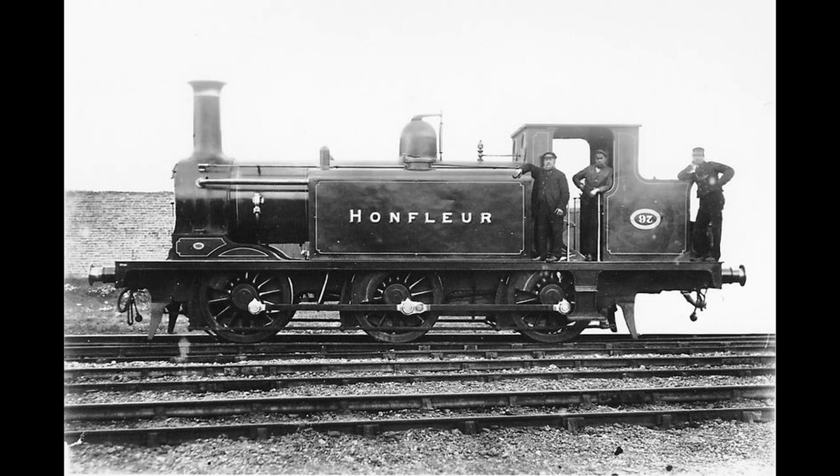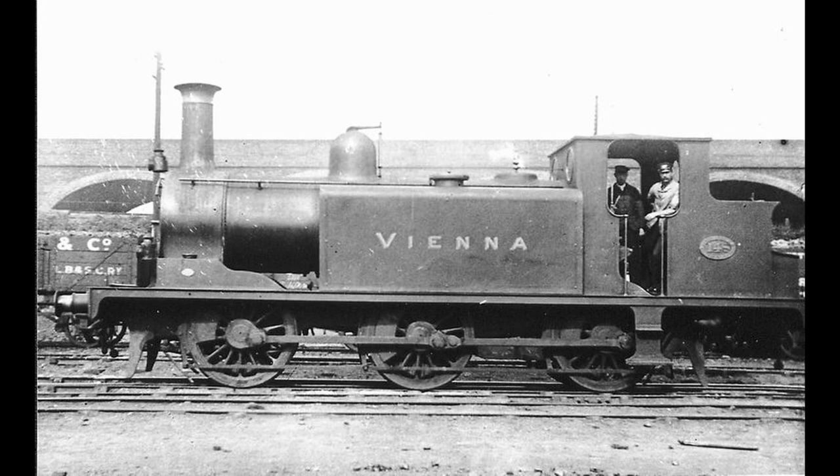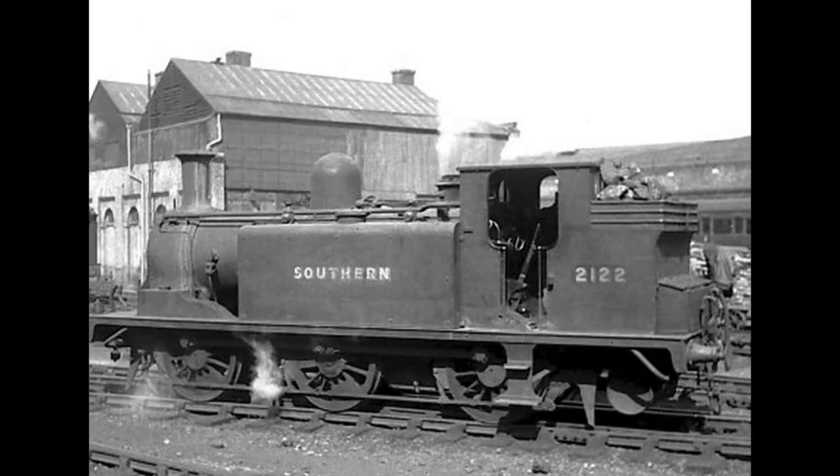In 1884, Stroudly also built one example of the class, No. 157 Barcelona, with a larger boiler and Gladstone-type cylinders with valves underneath, to work the steeply graded lines between Eastbourne and Tunbridge Wells. This special E-type tank was withdrawn in 1922.